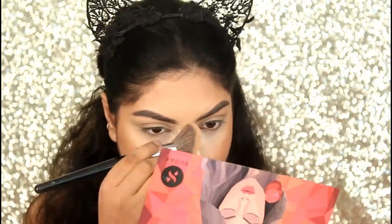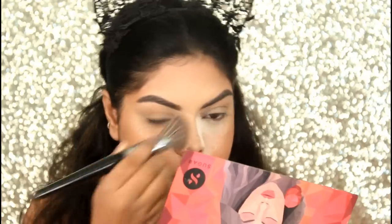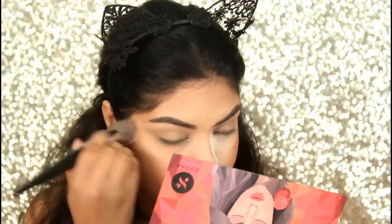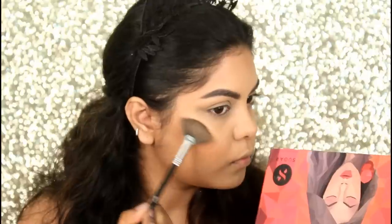Now I'm blending out all the baking with my PAC 214 brush. Then I'm setting my face with the PAC Setting Spray, and for highlighter I'm using the Maybelline Chrome Highlighter.